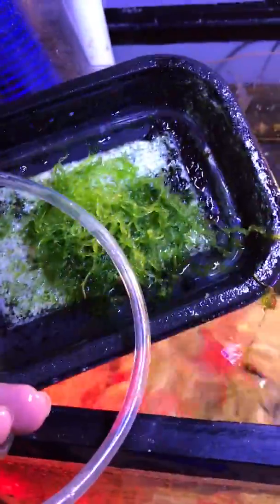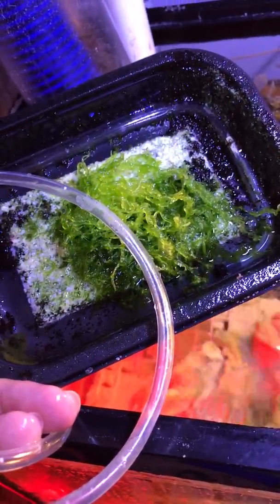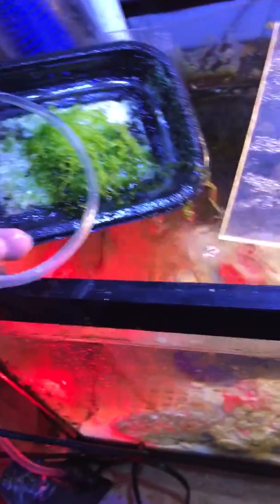This is called an algae scrubber. This is pretty new technology — the newest technology I can think of. It's got a light on it. Algae grows in a controlled environment for hours so it can be food for the fish. Little bugs grow in there and I can take it off and feed these guys. I'll let it grow for a few more days — probably about two days of growth right there.